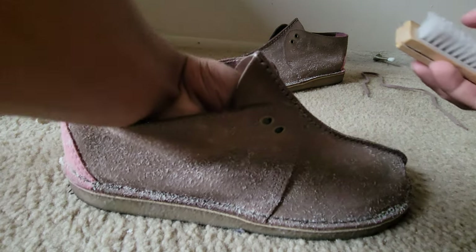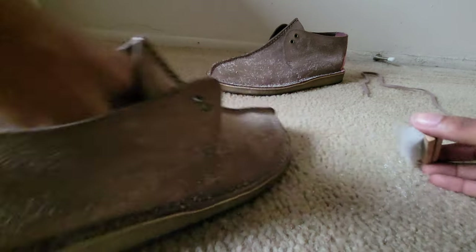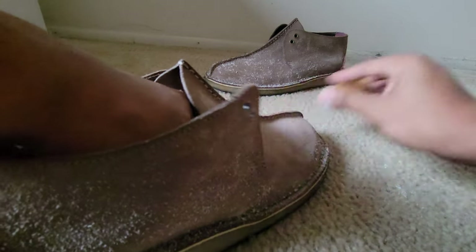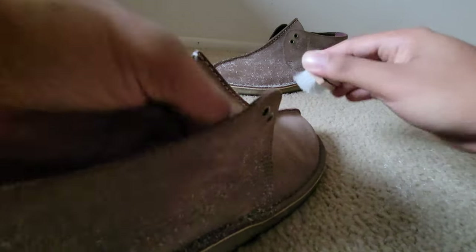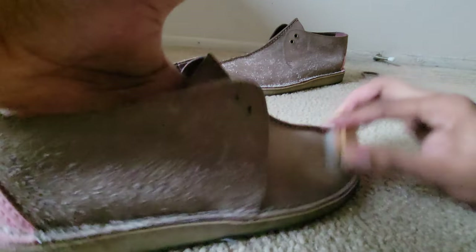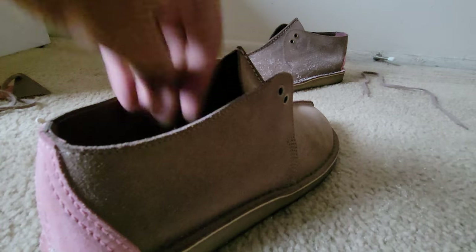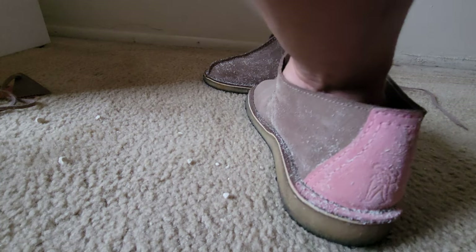I actually found a product that makes your suede resistant to water. I'm gonna apply it and dump water on it and you will see it literally runs right off. I'm gonna do a full tutorial video on that product, so stay tuned for that. Brush it all out — remember, watermarks were on it because I wore them.